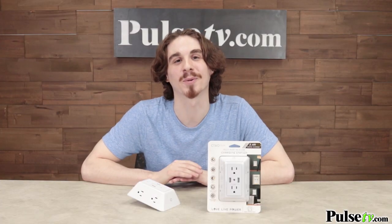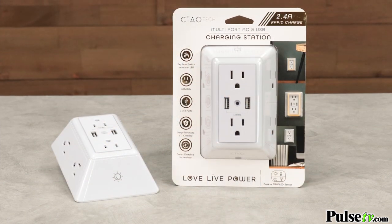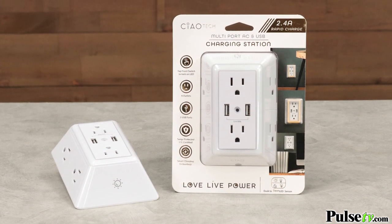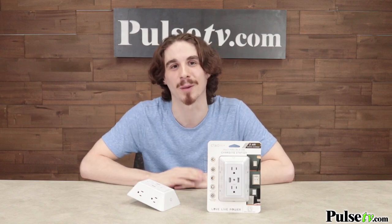We have a great deal on the multi-port charging station and you're gonna save a ton of money without having to hire an electrician. Plus when you buy more you save more, so definitely take advantage of our price on multiple so you can stick these all over your house. Head on over to Pulse TV and grab yours today.